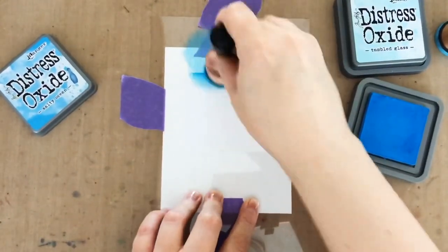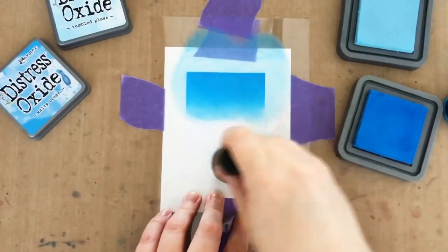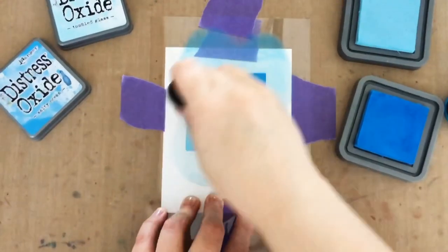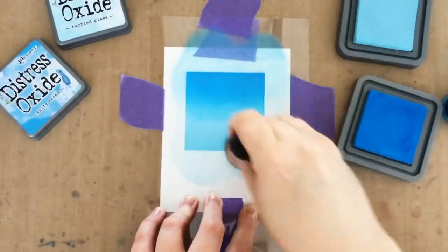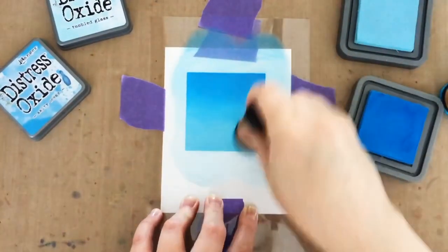When I first started card making, I loved the look of ink blending, but I could just not make it work for myself. I finally learned from my amazing friend Julie Ebersole that it's kind of about the paper and ink combo. So while I love using solar white because it's bright white, it can be a little bit hard to do dye ink blending, but the Distress Oxides blend like butter.